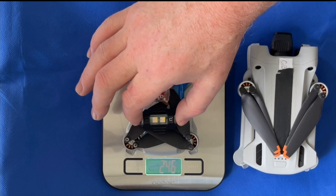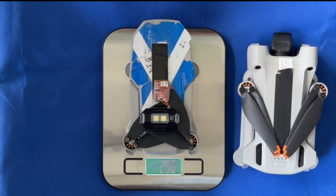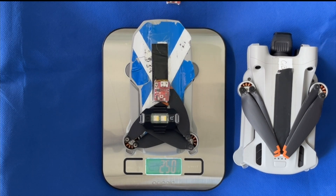If you then add the Ulanzi, it's now taking you slightly over by 3 grams. But if you take off one of the keys, so you can have a Ulanzi and a Cree and be at 250 grams.